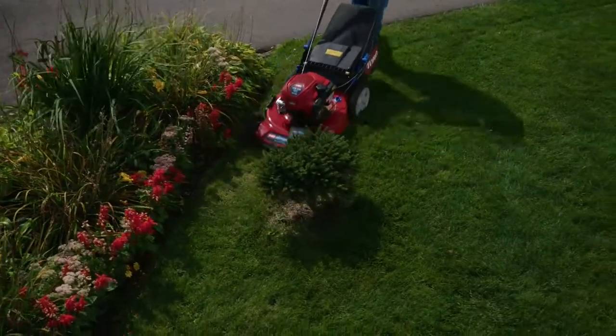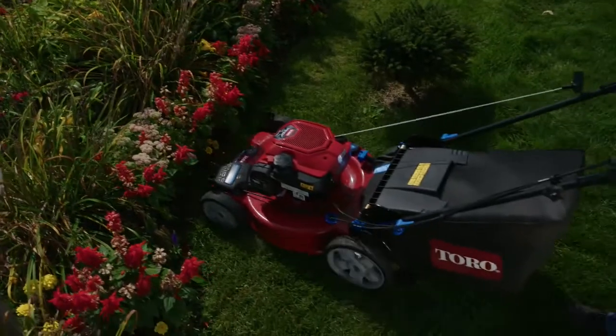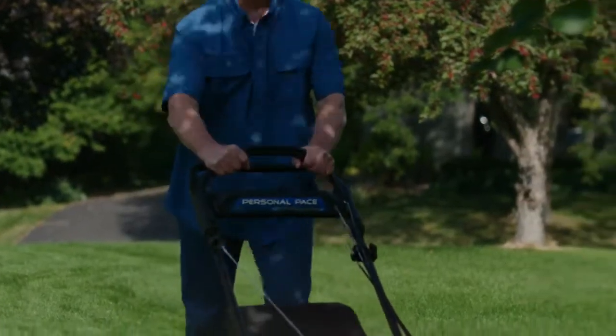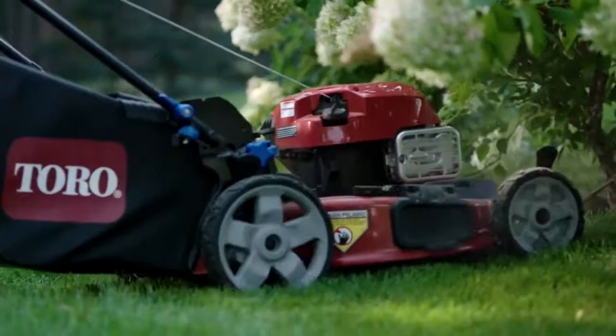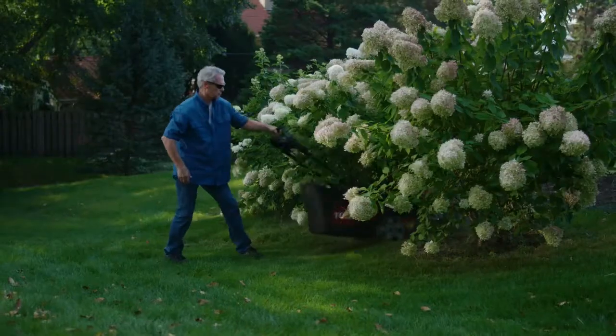Every yard has its obstacles, which makes you back up more than you'd think. But with Toro's Power Reverse Drive System, the wheels can be powered in forward and reverse, making it much easier to maneuver around your yard.